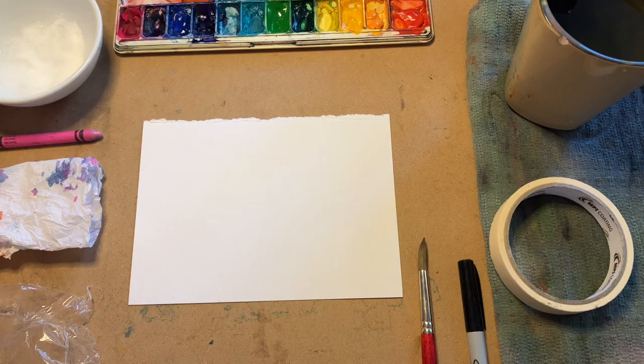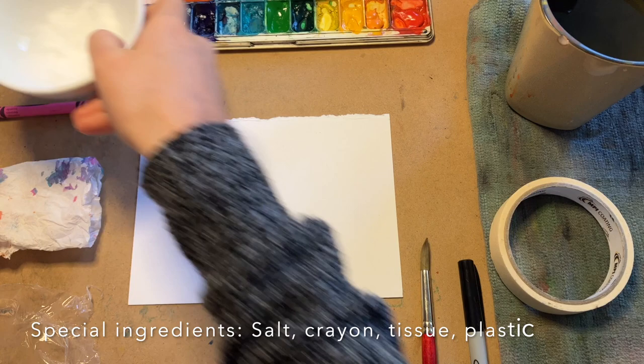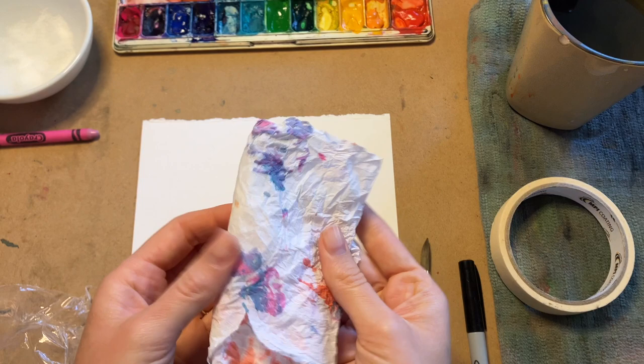All right, friends. Today we are going to be experimenting with four different ingredients. We have salt — just regular old table salt straight from the kitchen. A crayon, you're probably familiar with those. A tissue — you could use a Kleenex or a paper towel. And a piece of plastic — this is just from an old plastic baggie. You could also use cling wrap.